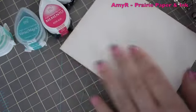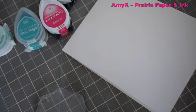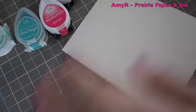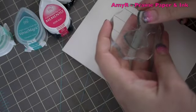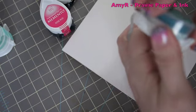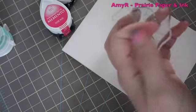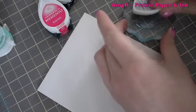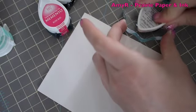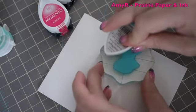So I thought I'd do just a really simple card. This is one of those you can whip up last minute when you need a birthday card, a thank you card, or whatever, because you can just switch out the sentiment really quickly. I'm going to start with the little base butterfly.